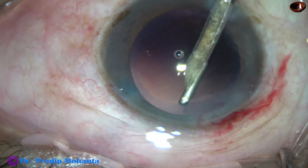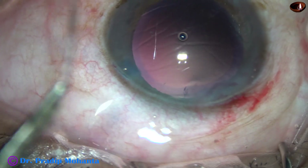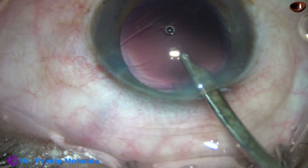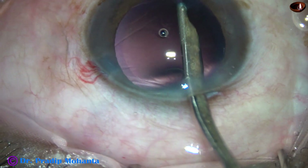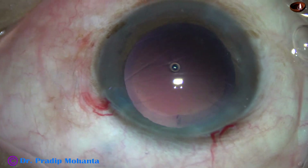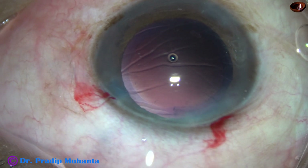My thinking at this moment is: if there is weakness of the posterior zonules, Simcoe will work better. With bimanual, it will frequently catch the posterior capsule, and the chance of zonular dehiscence will be more.